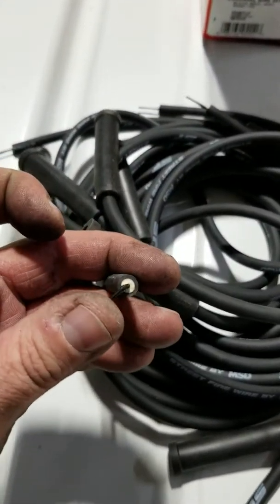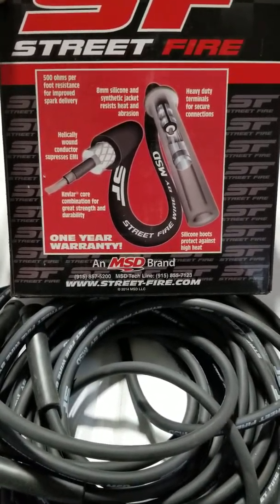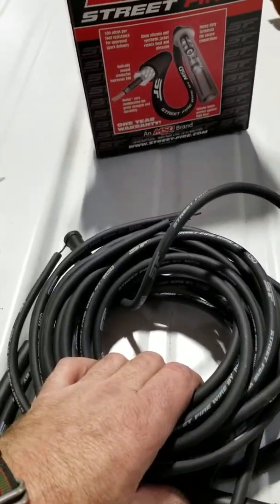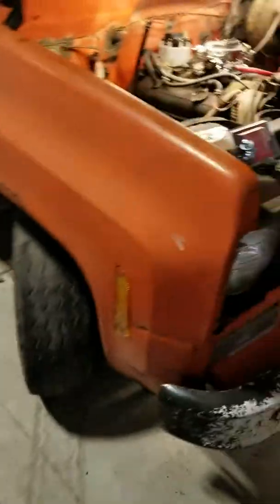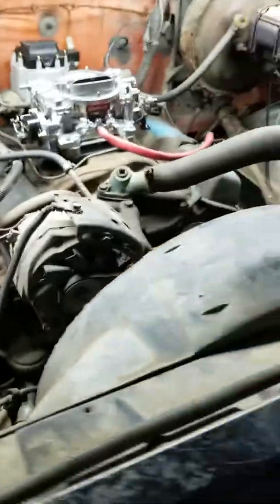I like the black wires. If you take some hand cleaner, especially with pumice, you can scrub the Street Fire branding right off those wires so you could make them look all stealthy. They're not a high-horsepower fancy wire — they're just a standard carbon core with a resistor in them: 500 ohm helical wound kevlar core, 8 millimeter, with high heat boots, but they're affordable.